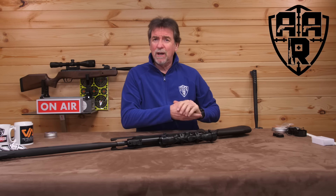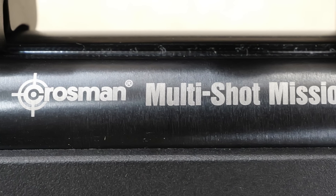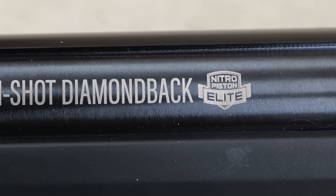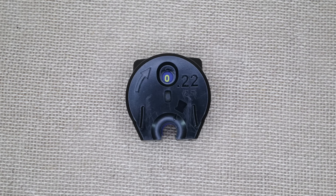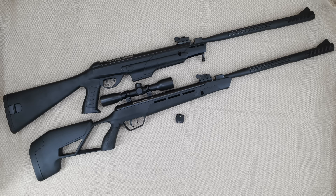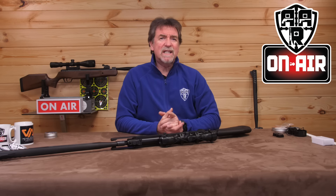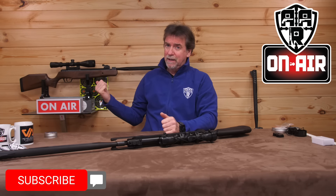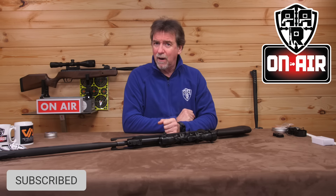A promise is a promise and it's time to review the other Crosman Multishot rifles. Hello and welcome to AAR On Air.